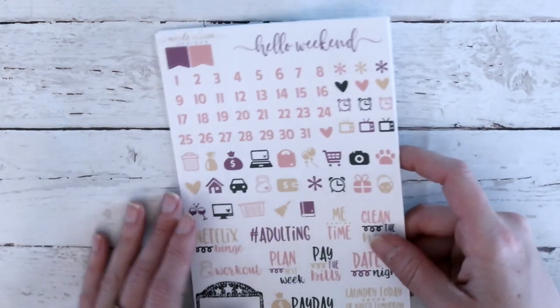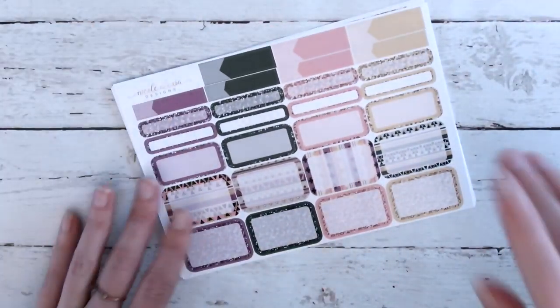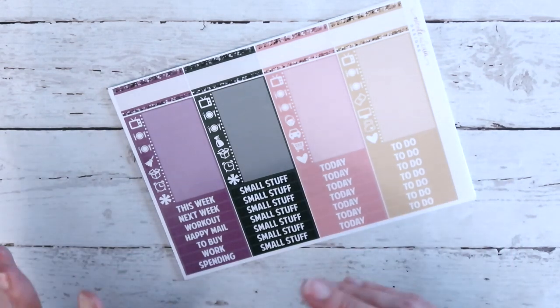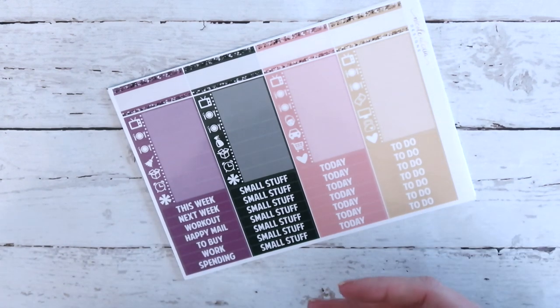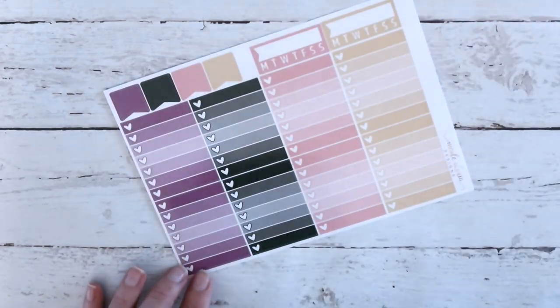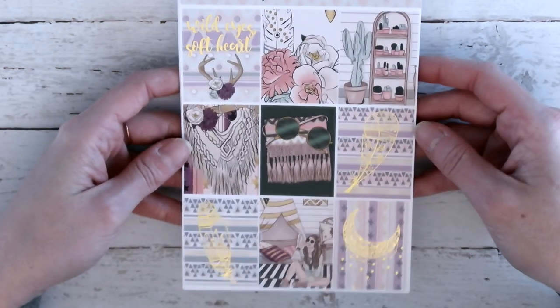Moving on to the rest of the deluxe kit pages: you've got your date numbers, icons, and scripts; appointment labels, quarter boxes, half boxes, headers, and little things. I love the colors in this kit — it's a very unique color palette: fuchsia, purple, forest green, and I want to call it like an orange cream or coral with a little more orange, and then mustard yellow. I think the colors together just look really pretty. Here are your ombre heart checklist, flags, and daily trackers. Then you'd go back to the bottom washi sheet — that's all of the deluxe kit.